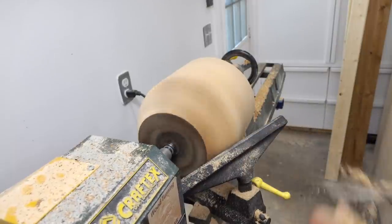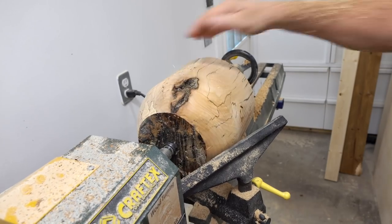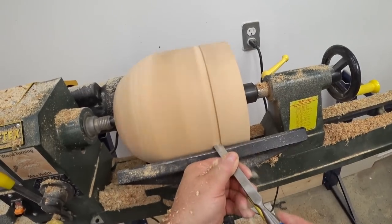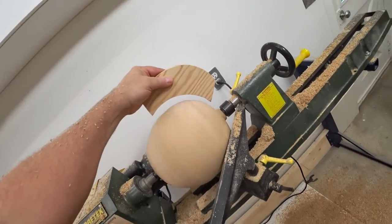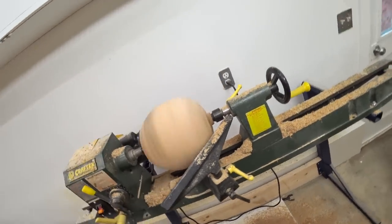I'm working on this side first because it has a big gaping hole. I figure if I cut most of that away, I can jack up the speed just a little bit and make the cutting more efficient. I cut out a piece of plywood in a half-circle shape, and I'll use this as a template as I'm turning the piece.